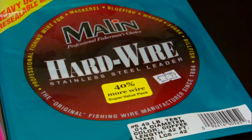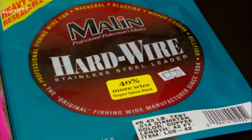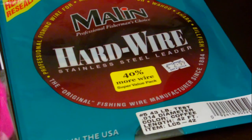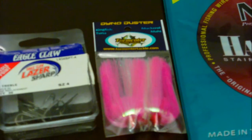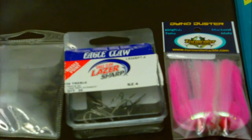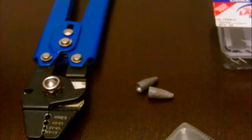These are the things you're going to need. First thing is your stainless steel wire — I like to use a 43 pound test wire breaking strength. Your king duster skirts, whatever color you prefer — I like the pink and white. A thing of treble hooks, I like size 4, some swivels, a little bit of weight to help you sink better, and some wire cutters.